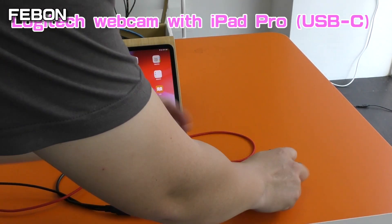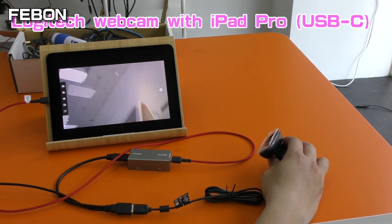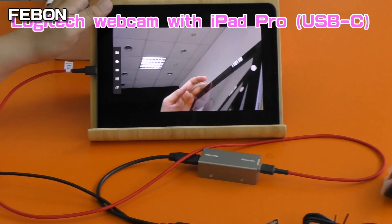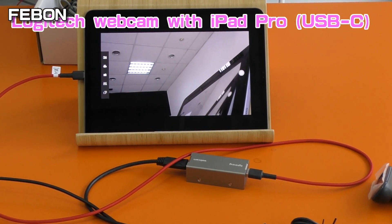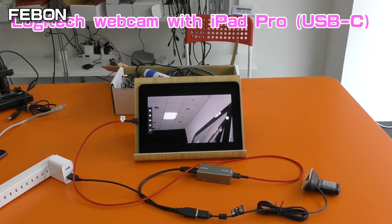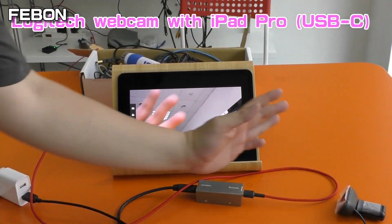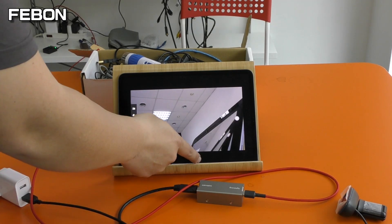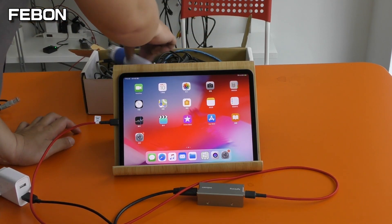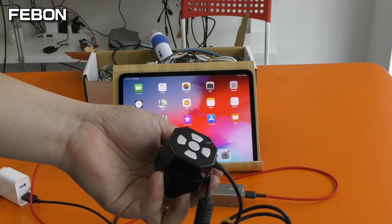This is the Logitech webcam. I will change another one — this is a skin micro sculpture.